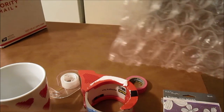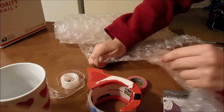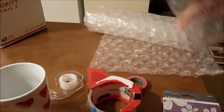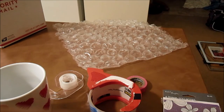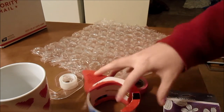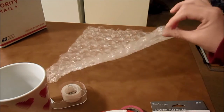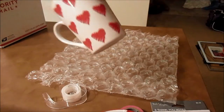You're going to take a sheet of your bubble wrap. I don't know if it matters but I like to have the bubbles facing up. Then I'll take my mug.